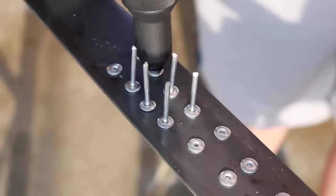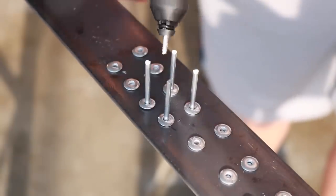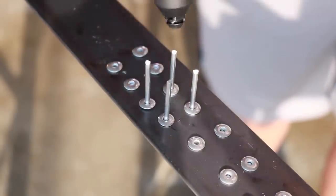The one thing I've noticed is that when you're working in the downward position, the rivet stems do want to come back out due to gravity.